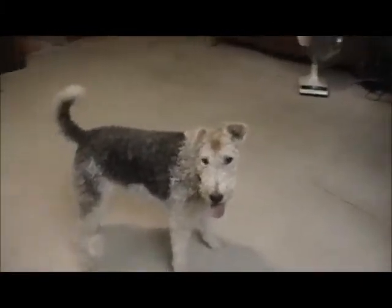She pulled it out of my hand — hold on. I'm gonna set the camera down so you can watch her get the ball.